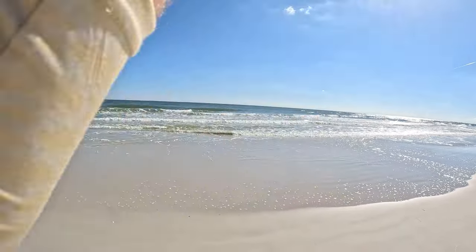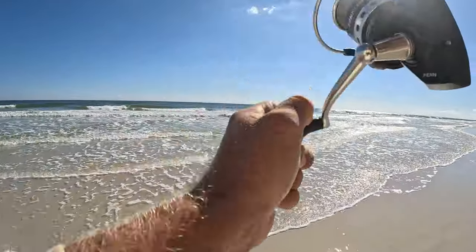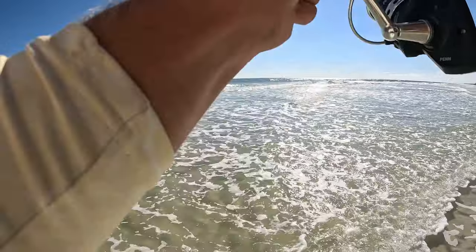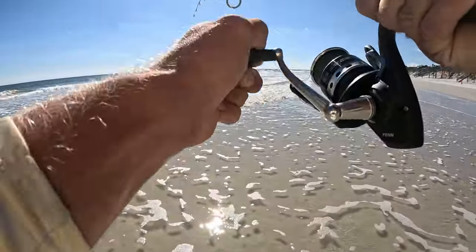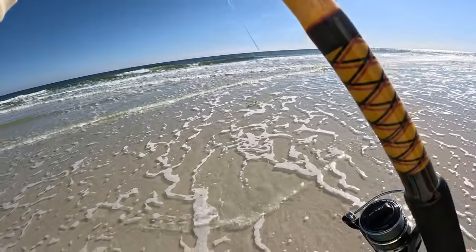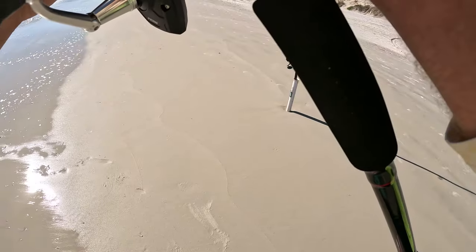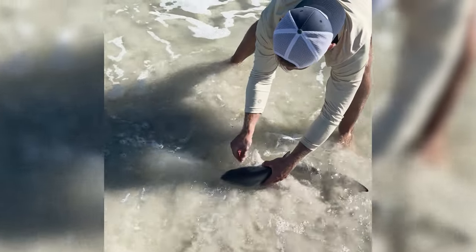We got one now — what's it gonna be, first fish of the day? Feels somewhat decent, it's running for sure. Running down the beach — oh, here it comes, not happy about it! Oh, it's a little shark. Go grab those pliers out of the bag — they're in that little pouch, the taco bag, pouch on the right. I think it's a little blacktip maybe.